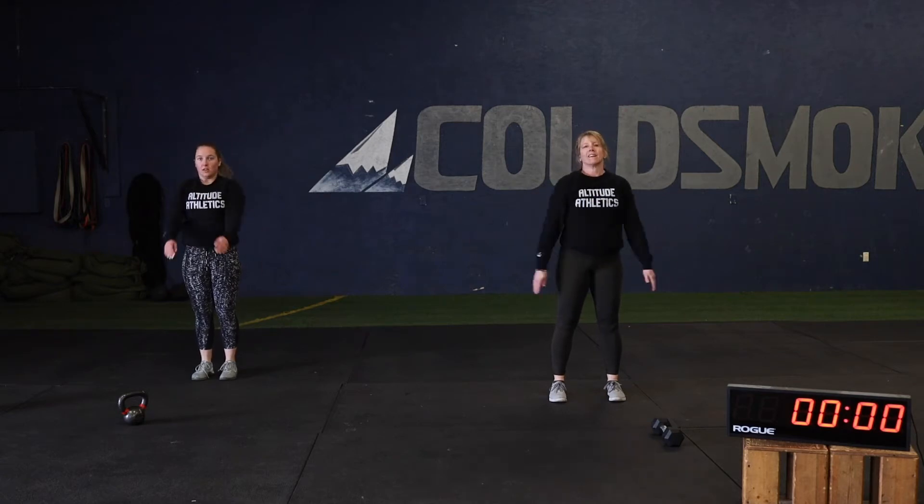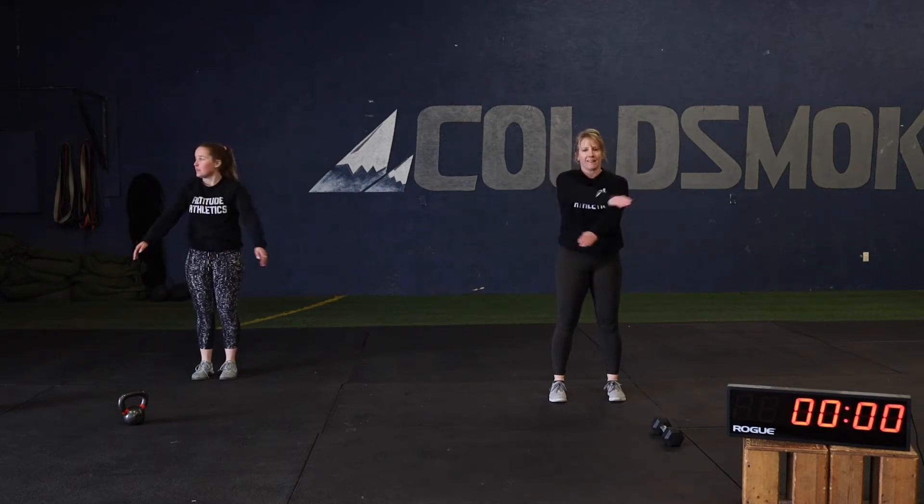All right, guys. Any other warm-up stuff you want to add in, go ahead and do that. We'll be right back with the first segment for upper body.